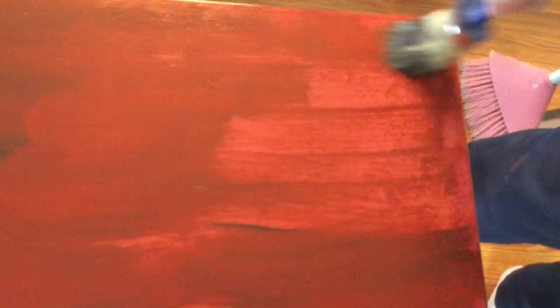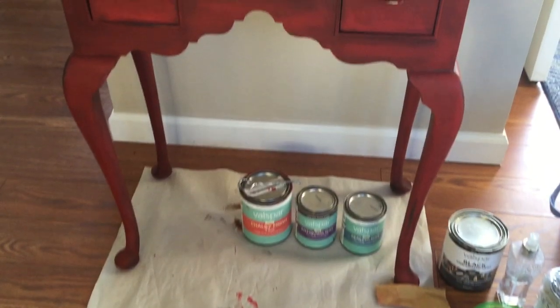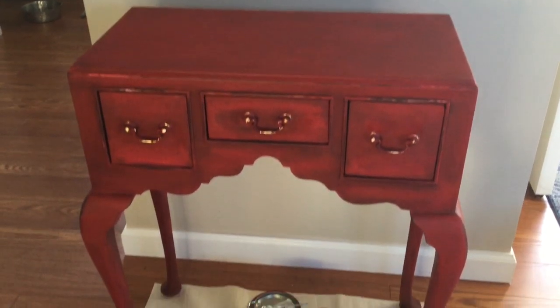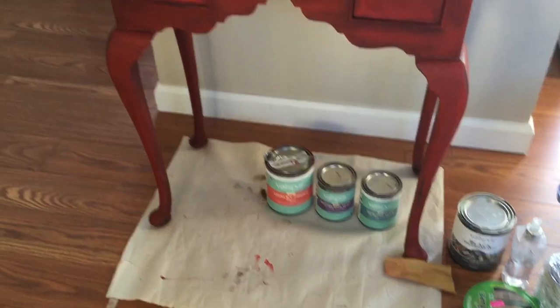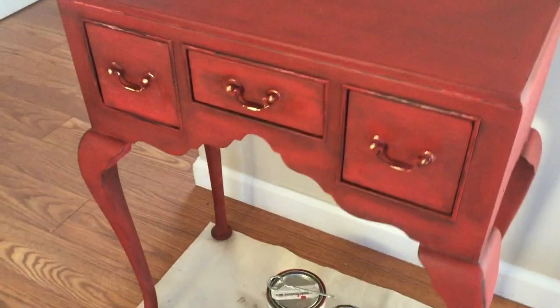One thing I learned: I started with an old terry cloth towel, which was not a good idea because it frays and leaves little pieces of lint. I switched over to a t-shirt to buff the wax off, because you want something lint-free. So I do not recommend terry cloth. After removing the wax, I wanted to make sure the piece was darkened down since the red was so bright, while still leaving some brighter areas.